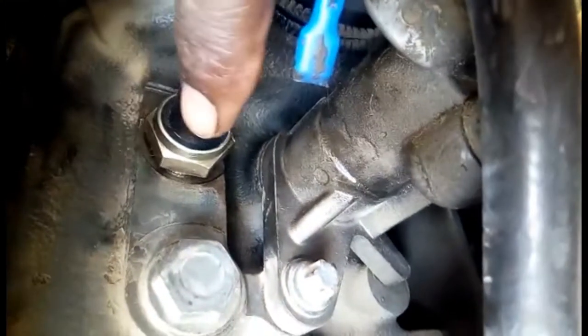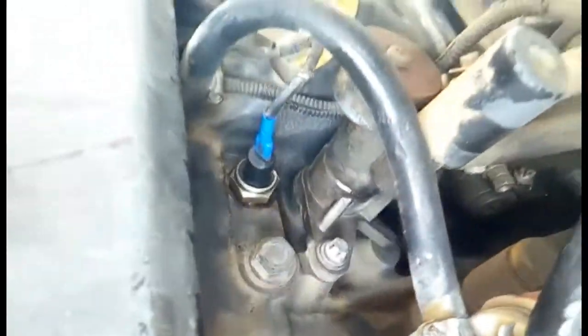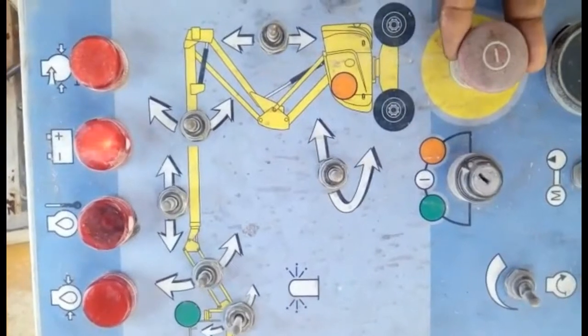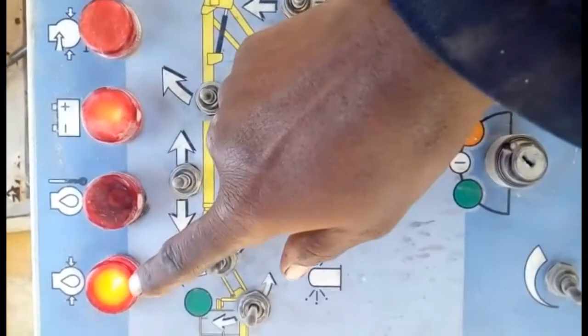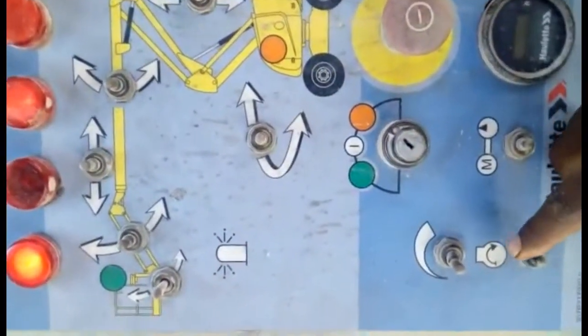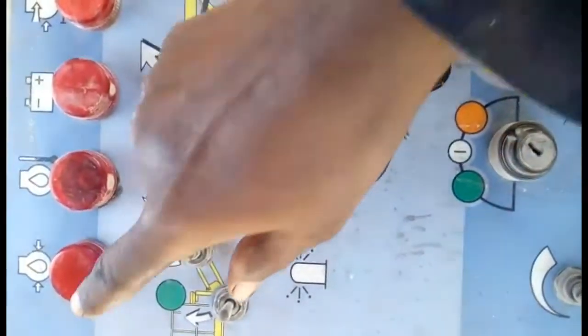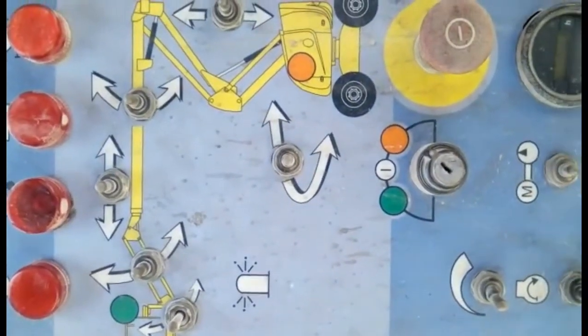You can see I have installed the new engine oil pressure switch. Now I am putting back the relay and going to the control panel side to check. I turn on the machine — you can see this light is lit up and this one also lights up. Now I start the machine and all lights go off, confirming everything is working correctly.